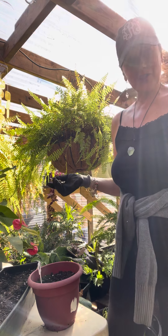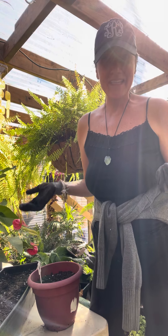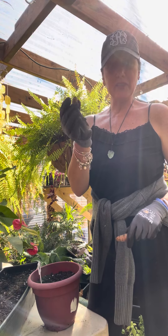With propagating turmeric, it's just like ginger — super easy. All you need is some turmeric, some dirt, some water, love, and sunshine. So here we go. I just purchased this turmeric at the grocery store. You can just get fresh turmeric anywhere.